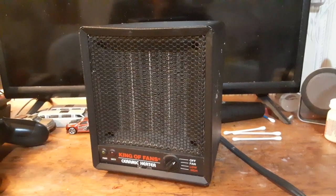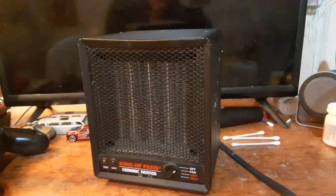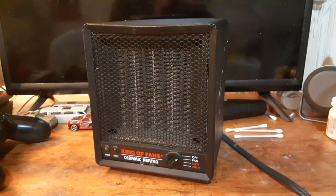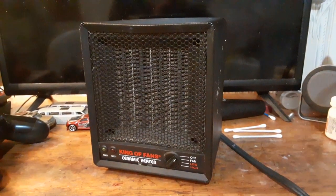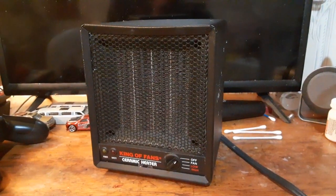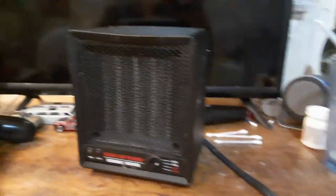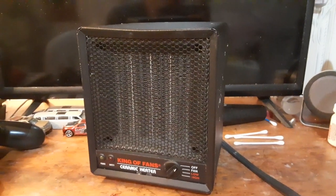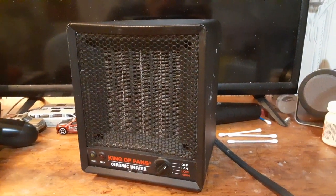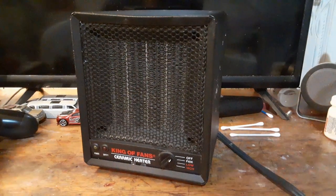I got this heater at a flea market or something years ago, and it got me through a lot of winters back in high school. The house we were living in did not have a furnace, so in the wintertime I would have to use a heater, and this was the heater that got me through all those winters. It's a trooper — it was a good quality heater that put out really good heat and kept the room really warm.